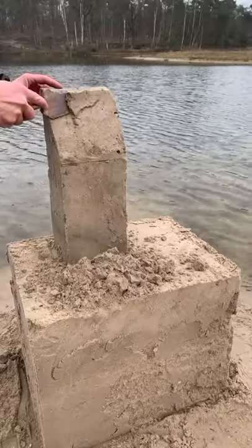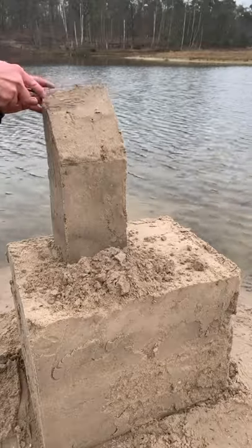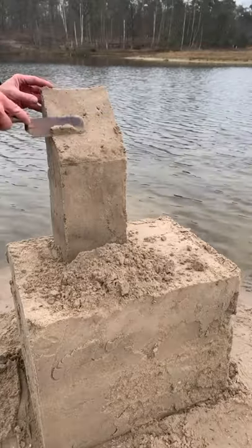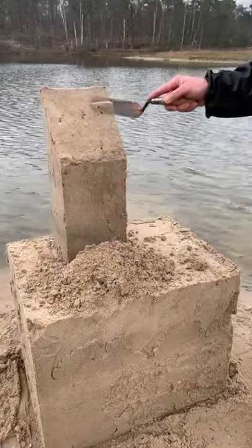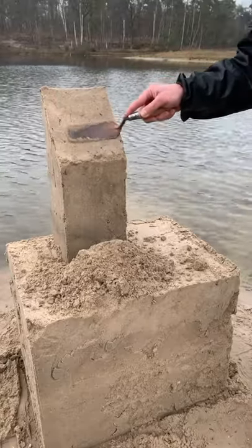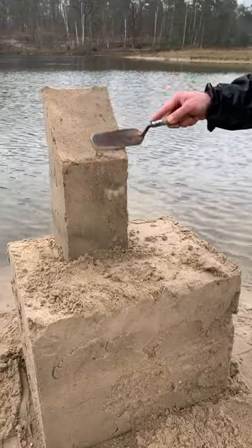I recommend that you hold the tower with your left hand to compensate for the pressure you place while cutting the sand. Finish smoothing the roof with your spatula.